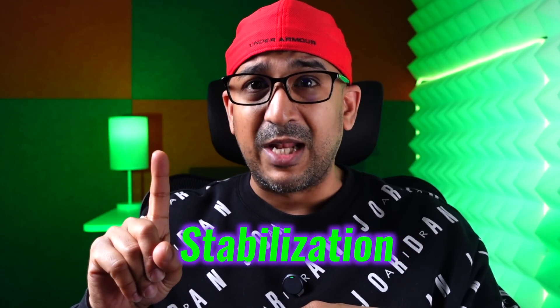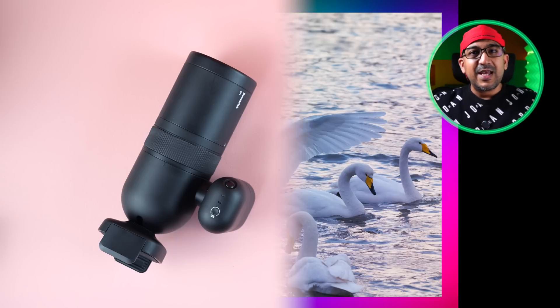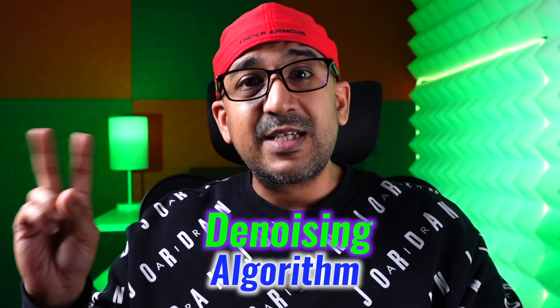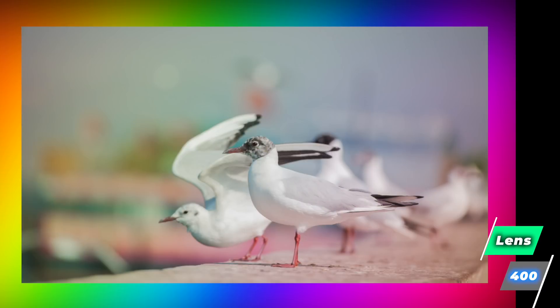For long-distance photography there are four important things. The first is stabilization — without proper stabilization you won't even be able to focus your subject. The XScope DT1 comes with EIS and a built-in gyro sensor. With the help of an AI anti-shaking algorithm, it reduces blur almost completely. All the images I've captured are super crisp and super clear.